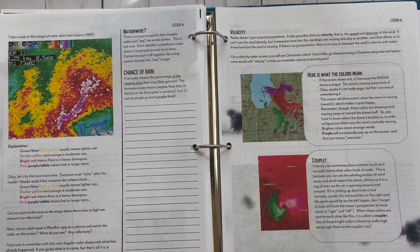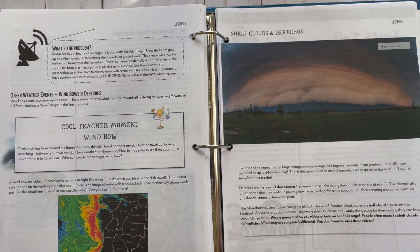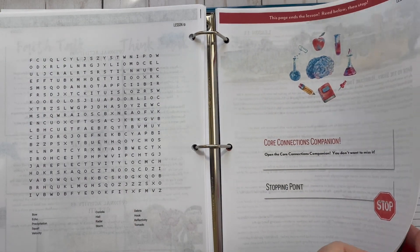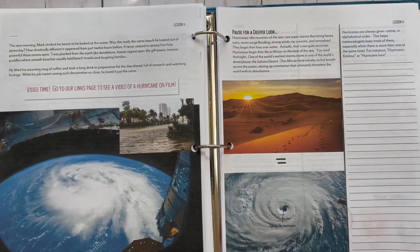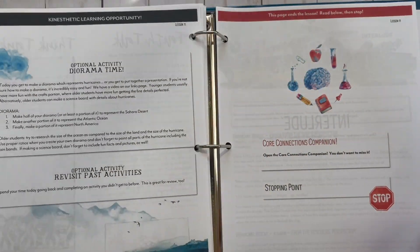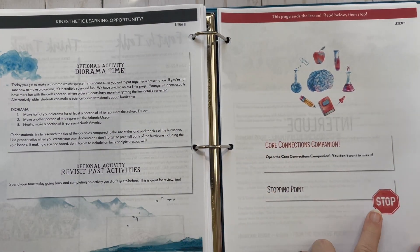Radar time is lesson ten. So many fun activities, and who doesn't love a good word search? Hurricanes is another lesson with lots of videos to watch, which are really good — a lot of kids learn very well through videos. You keep seeing this Core Connections Companion prompt when you get to the stop, and I'm going to show you that in just a second.